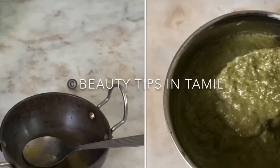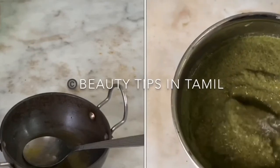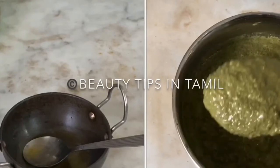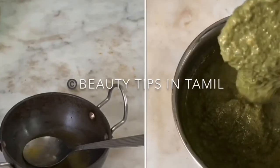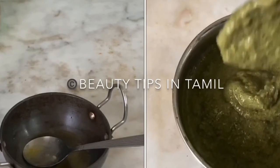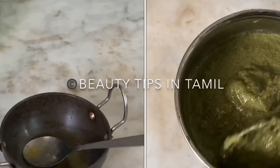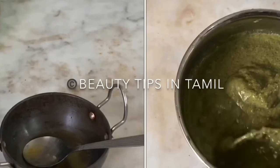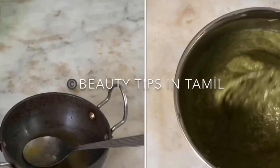After massaging for four to five minutes, leave the oil in your scalp for 20 minutes and then wash off with shampoo and conditioner. Moringa leaf powder contains a rich set of B vitamins like thiamine, riboflavin, niacin, pyridoxine, biotin, folic acid, and pantothenic acid. It is also rich in plant protein, sulfur, and amino acids which boost keratin and optimize hair growth.